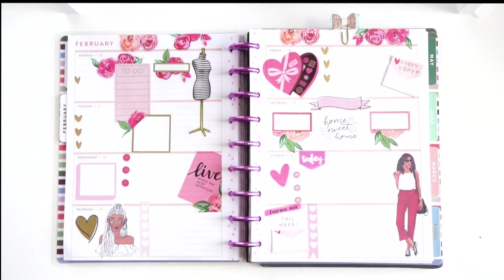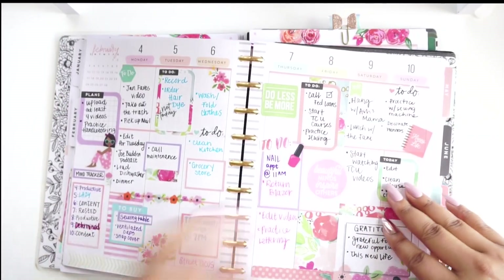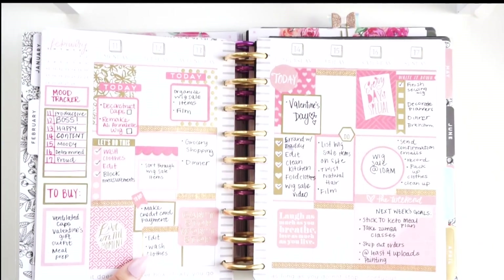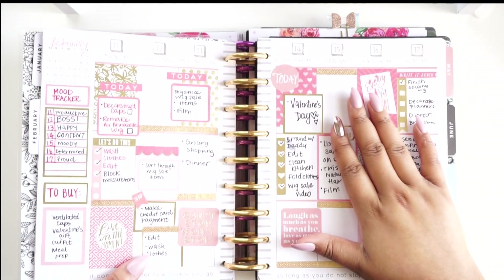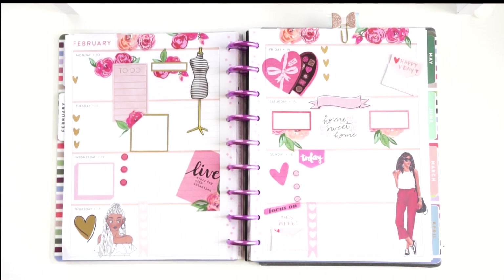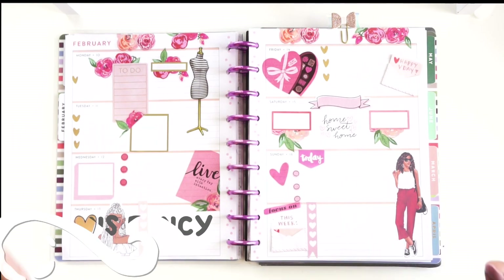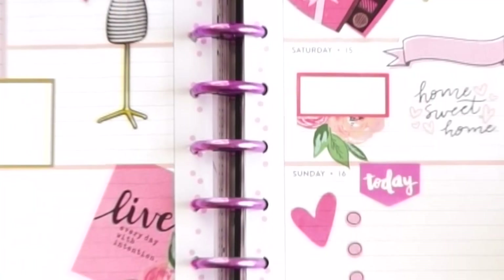Alright y'all, here is my final spread. I think this turned out so cute. I really like how it looks versus my Valentine spread from 2019 — let's actually check that out. Here was my Valentine's Day spread from last year. It's not ugly or anything, but it's just not as creative. I think I took a page from A Color Story and that's pretty much what I did last year. And this is this year and I really like how this turned out. So if you enjoyed this video, give it a thumbs up, share it with your friends and family, please make sure you are subscribed and your notifications are on. Shoutout to Queen Fancy Plans for doing this Valentine's Day spread collab with me — go ahead and check out her channel and subscribe. Thank you guys so much for watching and I will see you guys in the next video. Bye guys!